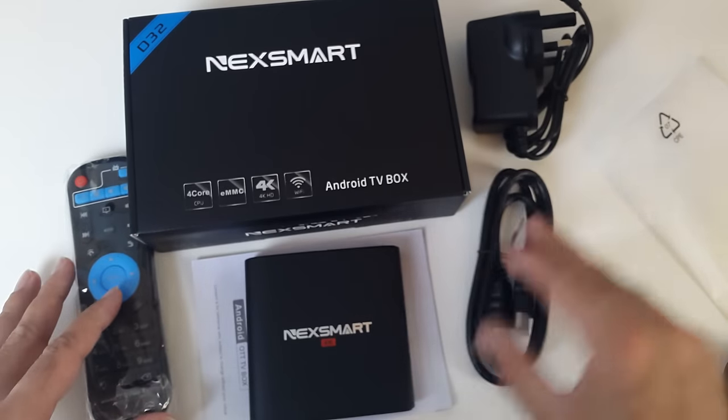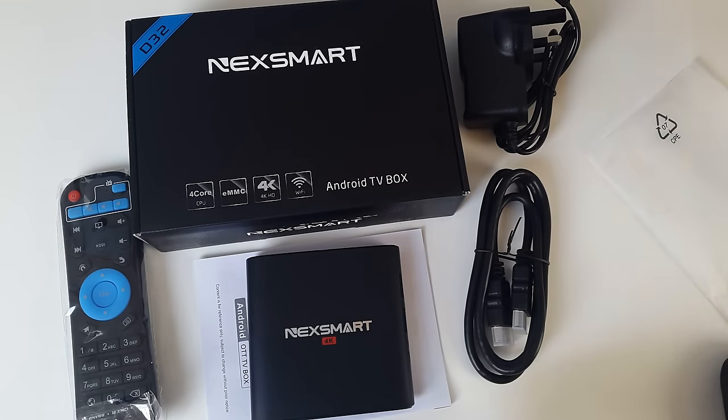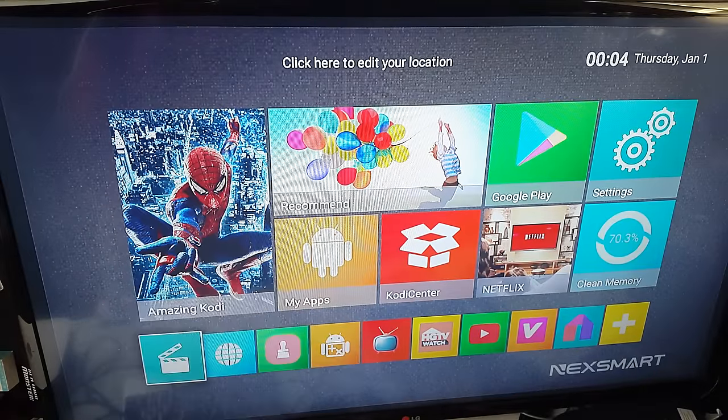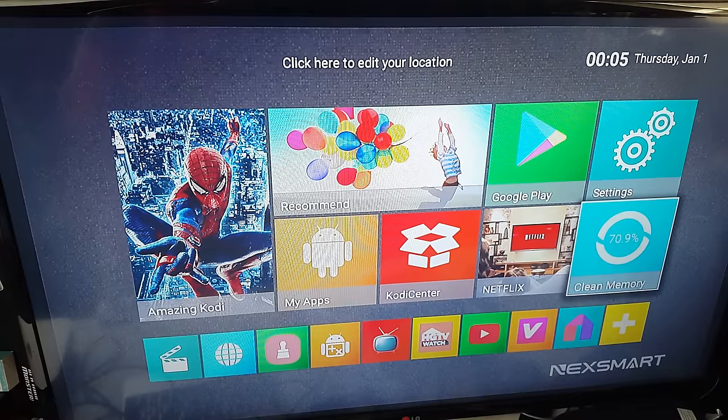I'm going to hook all this up and give you a look at what the menus look like, and we're going to do some performance testing. I've connected this up to my telly. So this is the home screen for the NexSmart 4K box — you can see the logo at the bottom right-hand corner, which is a nice neat touch. It's a different home screen than what we're used to on Android TV boxes.